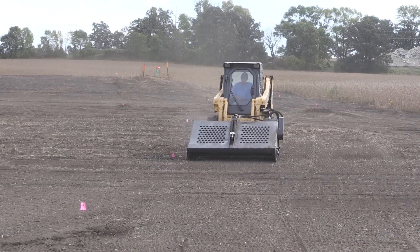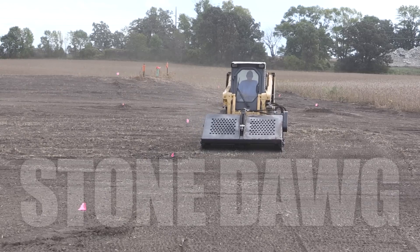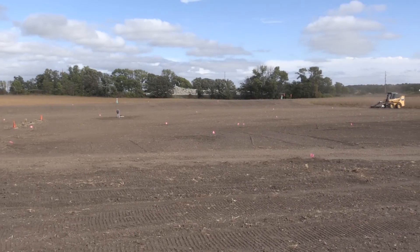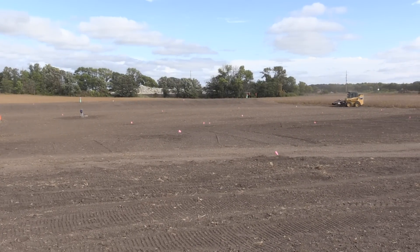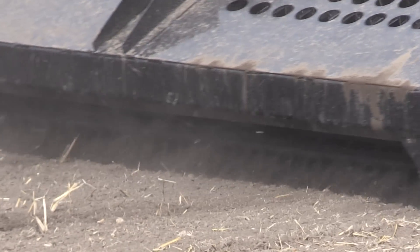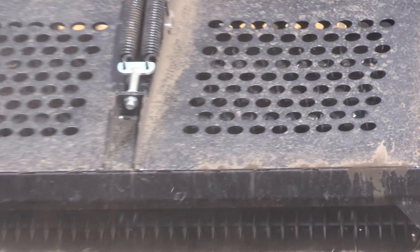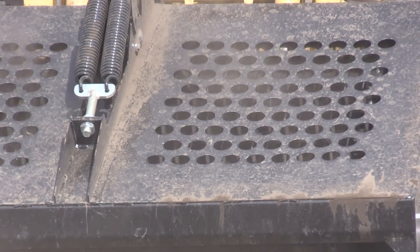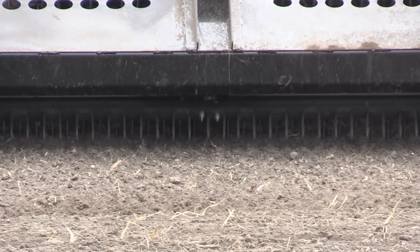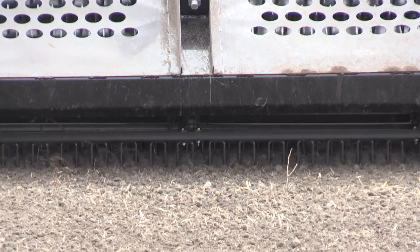A contractor and landscaper must have the Stone Dog by Quick Attach. This attachment will greatly reduce your labor cost and increase profits. Prepare any seedbed, sodding, or land leveling job to perfection — this will collect material as small as three-quarters of an inch. No rock, root, or remnant will be overlooked.